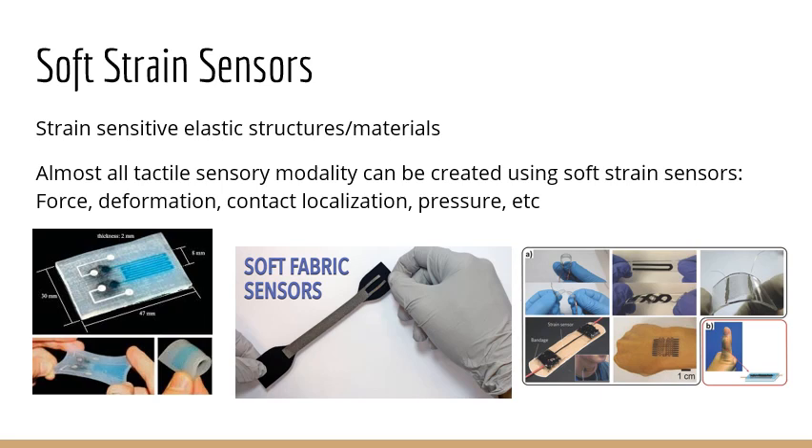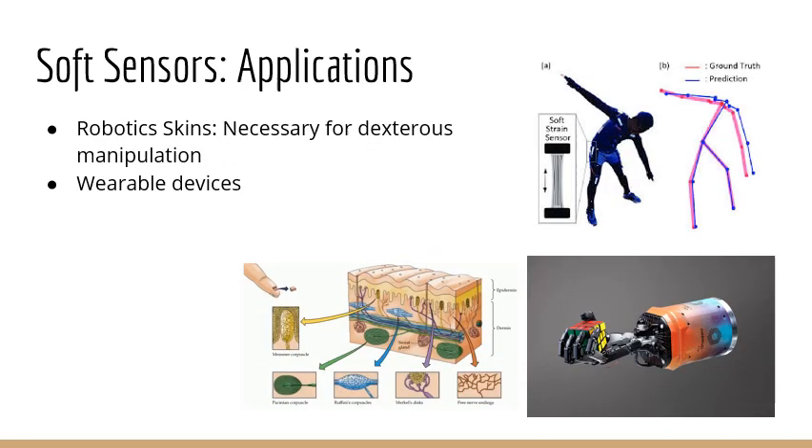The main applications are either as robotic skins, where you would need tactile information for manipulation — very similar to what the human skin does — or they can be used as wearable devices just for measuring the state of the user.